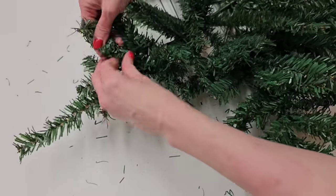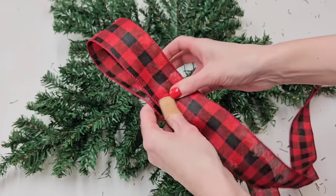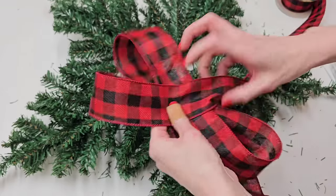Now, heads up — I do want to warn you, the bottom of those trees are super sharp. I actually sliced my finger open as I was making this DIY, so DIYer beware, the metal part of the trees are super sharp.